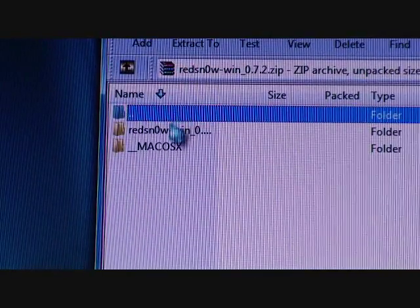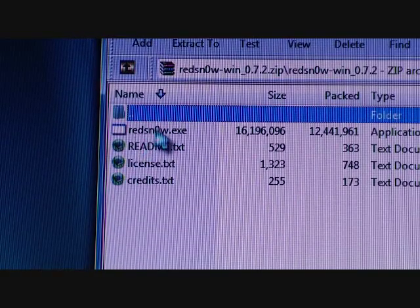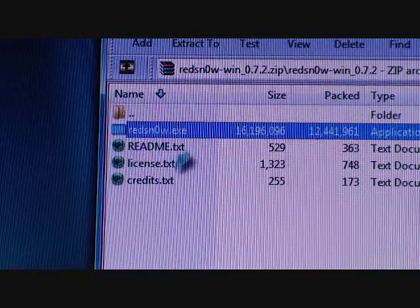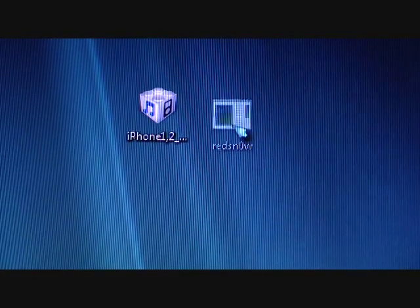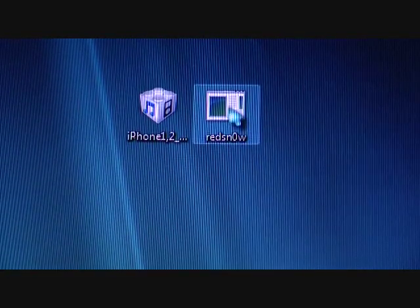This is what it should look like — you should see the RedSn0w file. Just drag the RedSn0w .exe onto your computer. I already did that, so I'm going to exit out of this. It should look something like this — that's all you need.